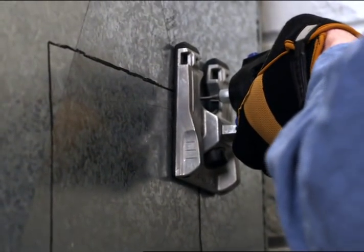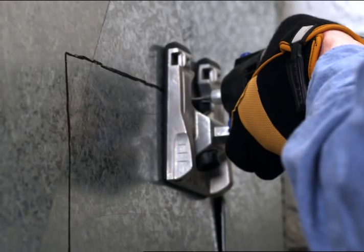Because the Dremel Trio can scroll cut in any direction, there's no need to turn or reorient the tool at corners.